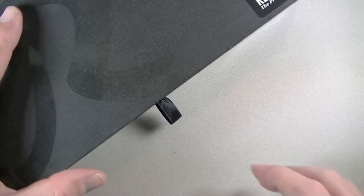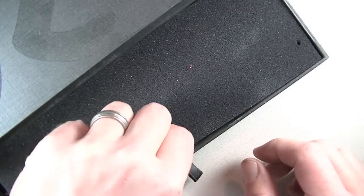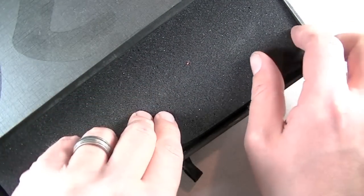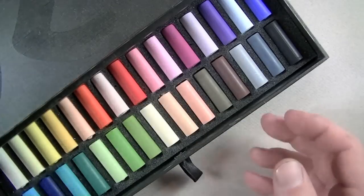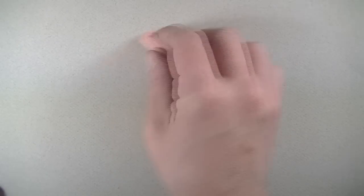It's a hard shell case with a little bit of foam to protect the pastels. They each have their own little slot, and it comes with some half pastels as well as some full pastels.